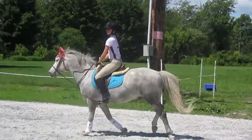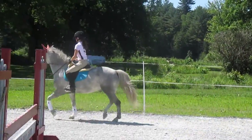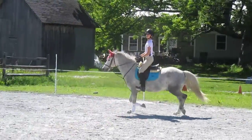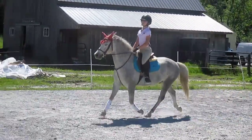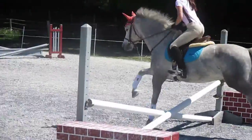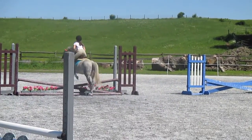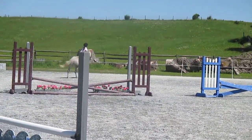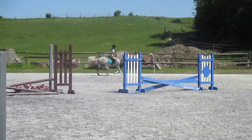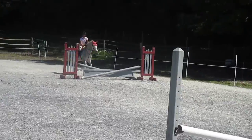Wait — we're trotting. Shorten your reins a little. There. Look over the second jump and canter. Good. Make sure you're giving a little tiny reach toward his ears over the jump. You've got those nice little red ears.